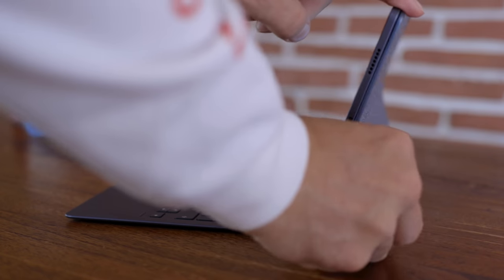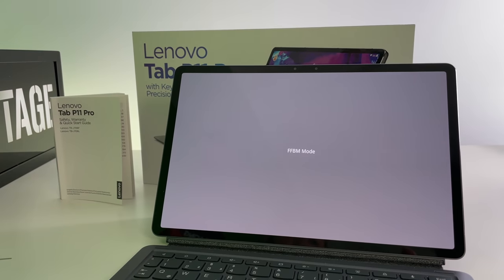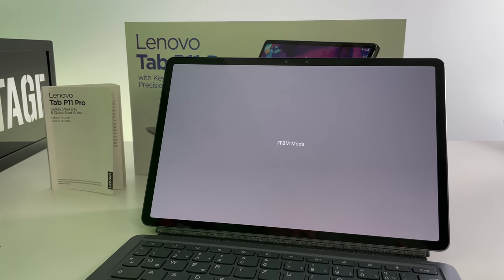What you guys will see coming up now is my real life experience setting up the P11 Pro. Have you ever heard of the term FFMB mode? No? Well, welcome to the club because I hadn't either. But that was the first thing that popped up on my screen when I turned on the P11 Pro. It basically means factory boot mode, but I didn't expect it.